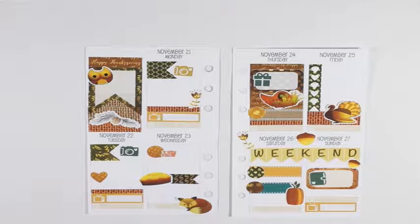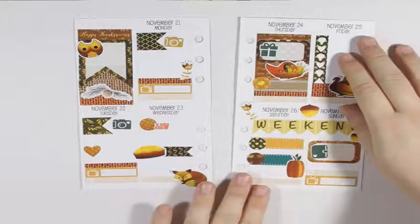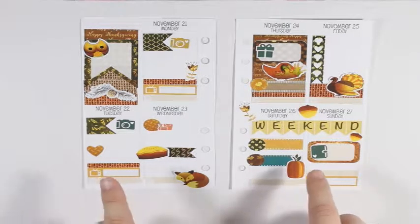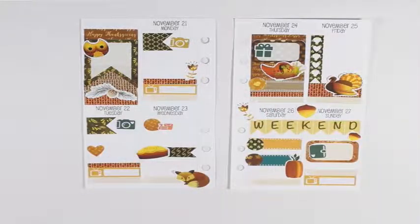I think that's everything for the first half of the week. For the second half I'm going to take the rest of the little circle things and put those down at the bottom. I'm still putting one on Thursday — I'll probably just write in 'Turkey Day' or something. It would bother me to have one on every other day but Thursday.